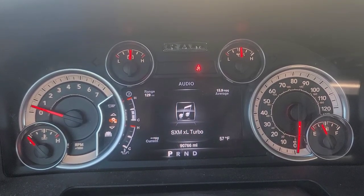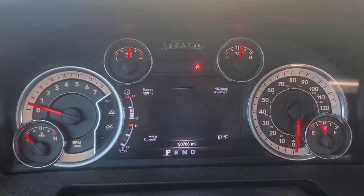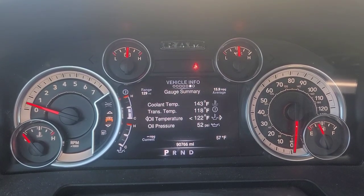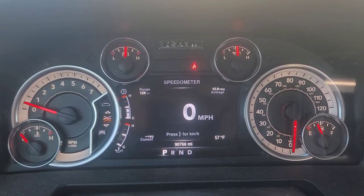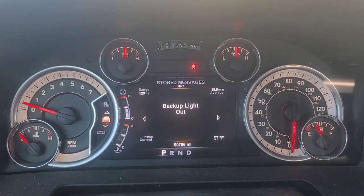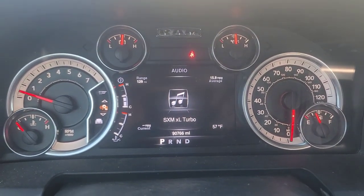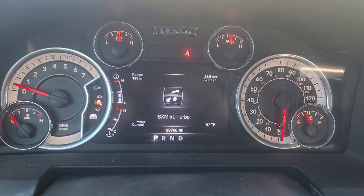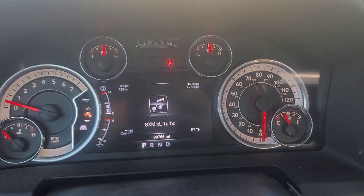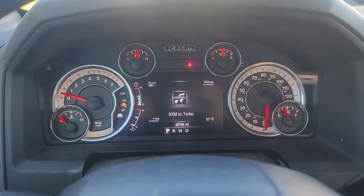I do like the way this is set up. I'm just playing with things right now. Let's get this mileage corrected — let me get my OBD link dongle plugged in and let's do this.